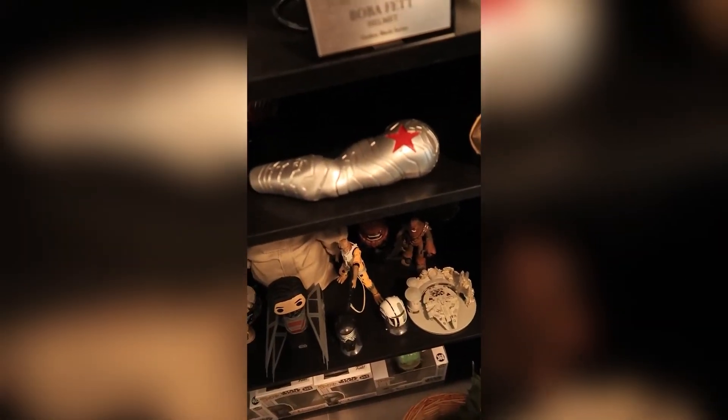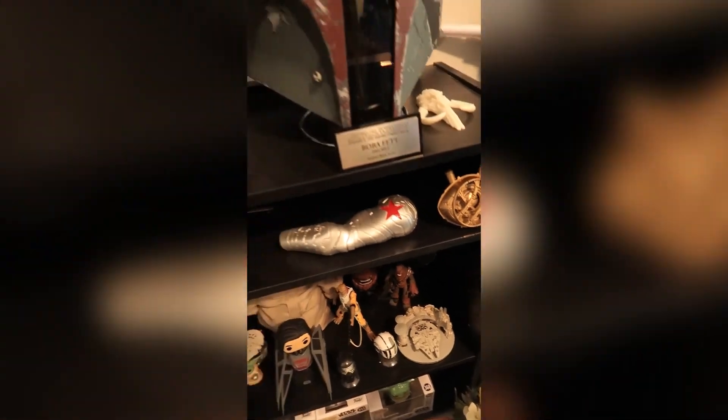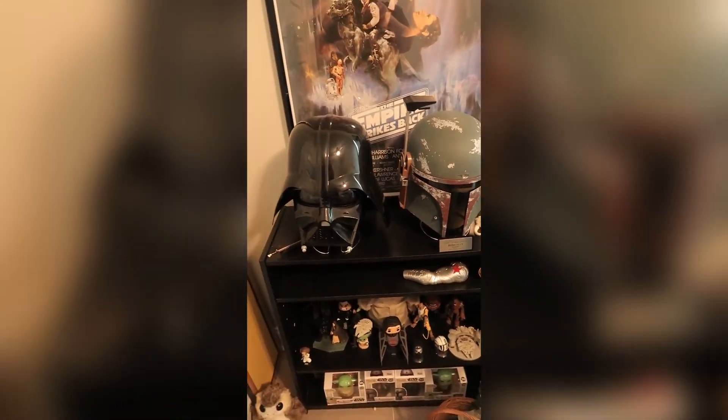This is a cool little speed-up I did for TikTok. Notice all the cool stuff I have that goes with it. And if you haven't seen the Iagamoto video, make sure you go watch that.